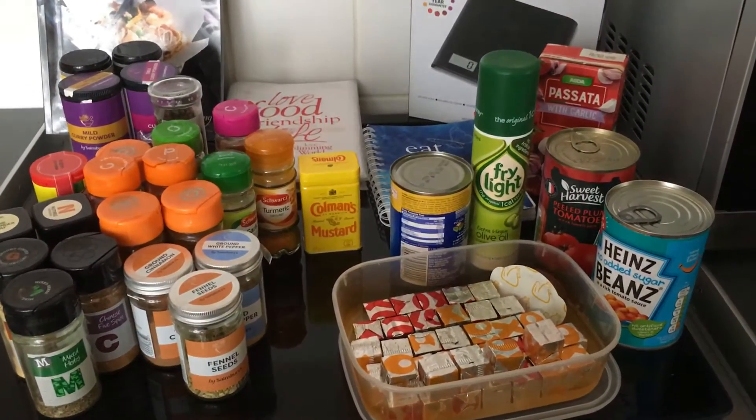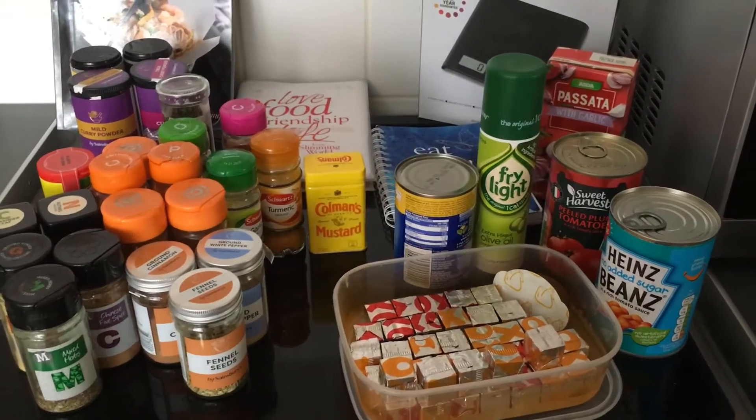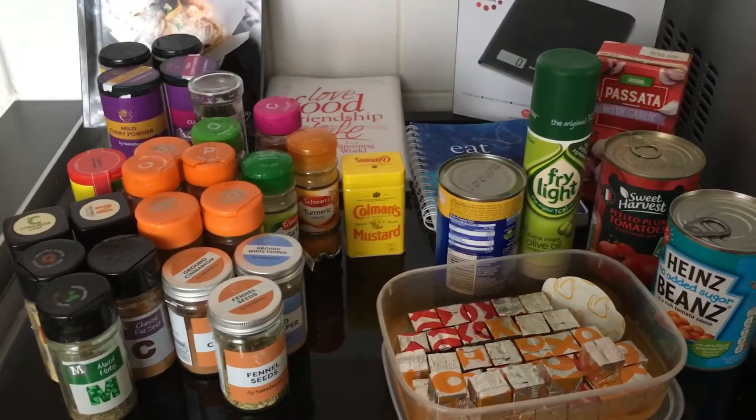Hi guys, just thought I'd film a quick what's in my store cupboard slash slimming world staples video for you, just to give you some ideas for people starting out — things that I think you need pretty much straight away.